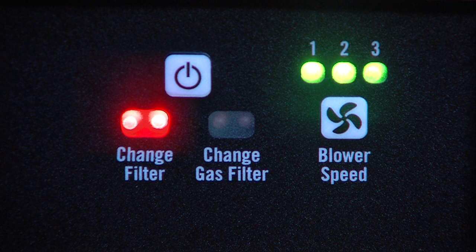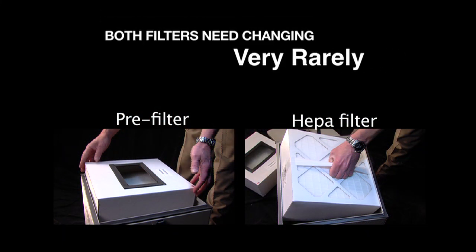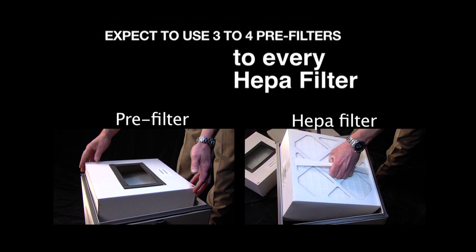So, let's detail the recommended procedures when either of these filter indicators turns on. The change filter lights indicate that either the pre-filter or the HEPA filter has reached capacity. Very rarely does it mean that both filters will need changing. In most applications, the pre-filter captures the majority of the particulates, and therefore is most frequently changed. In typical applications, operators can expect to use three to four pre-filters to every HEPA filter.